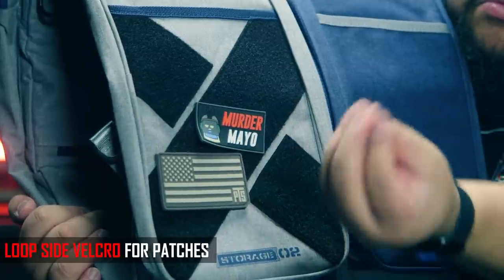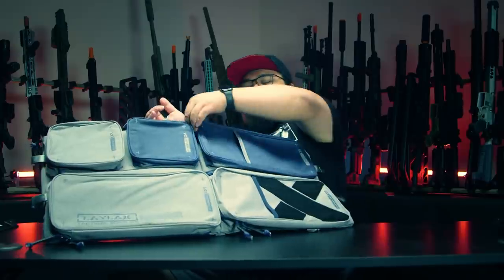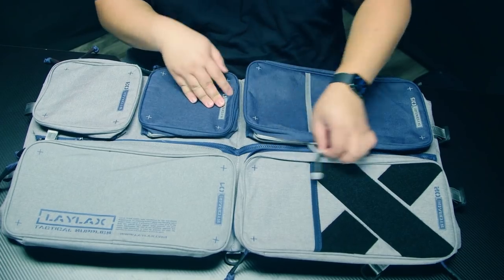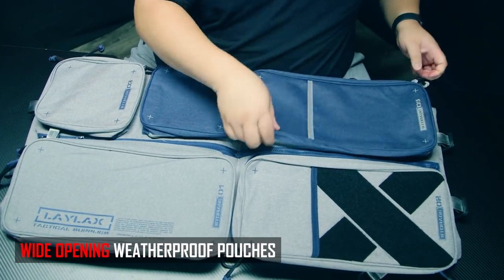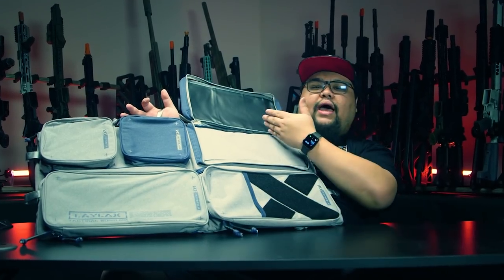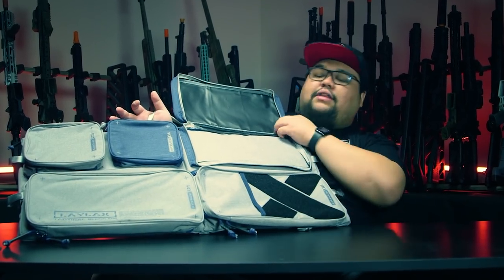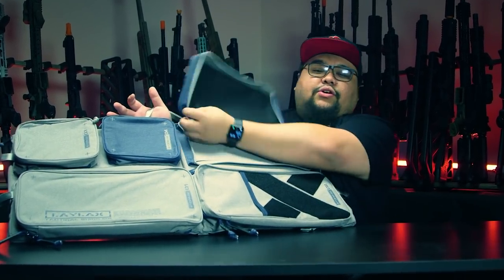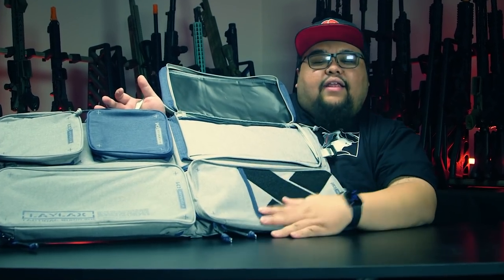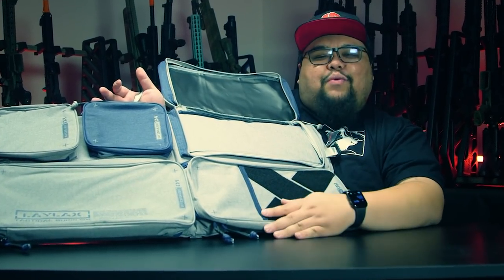So you can say hey, this is mine — obviously my patch is right here, so don't go into my bag. Each of these pouches actually opens up to the side of the gun bag with waterproof lining to keep all your airsoft stuff dry. And there's a reason why all these pouches open up sideways — they're also double-zipper, so you can open it up like this.